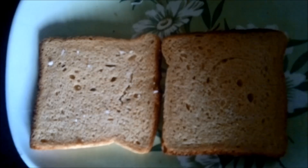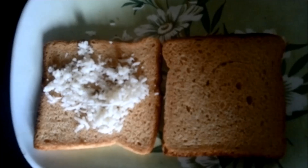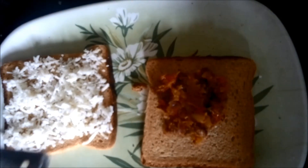Now we will add the boiled red beans, or rajma, into it. We will mix it well to ensure we get a very nice stuffing. Now we will put the stuffing onto our grilled sandwiches. Firstly, on one slice of bread we will spread the mozzarella cheese, and on the second slice we will add and spread the bean paste which we have prepared.